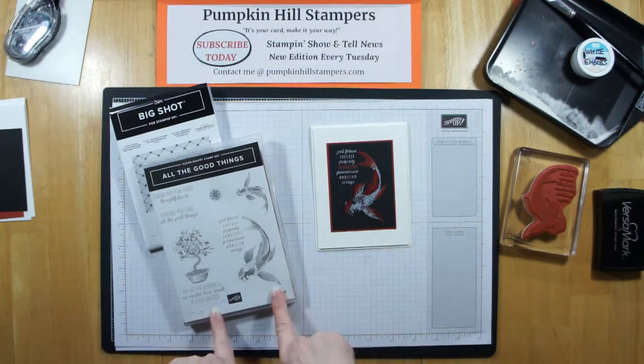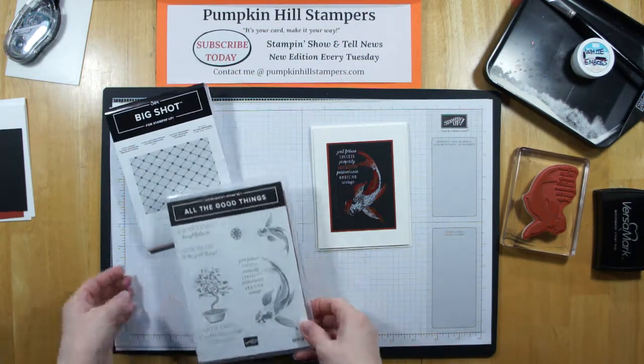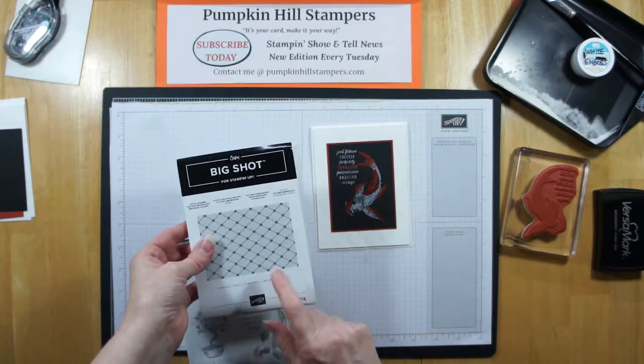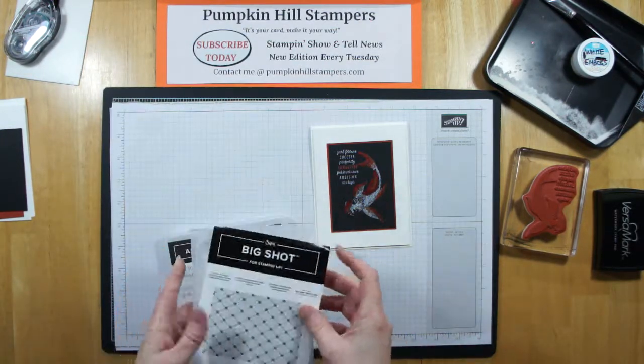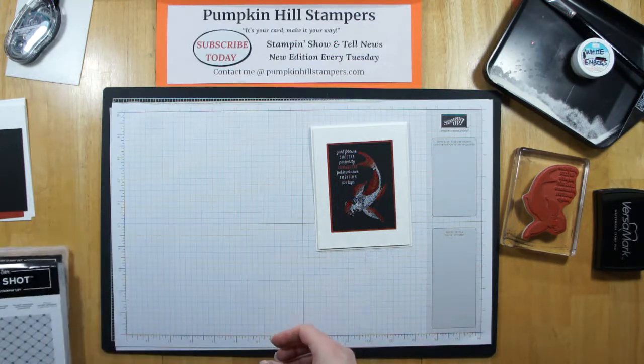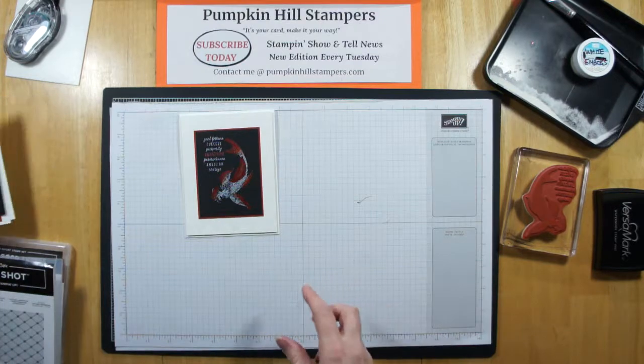I'm going to be using the All the Good Things stamp set. Obviously we're going to be doing the Koi Fish. And I'm also going to be using the Tuffeted Designer Series embossing plate in our Big Shot. So those are the two things I'm going to be using. Let me go ahead and show you how I put this together.